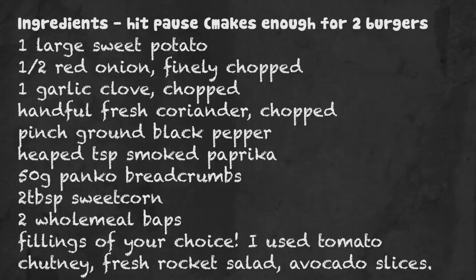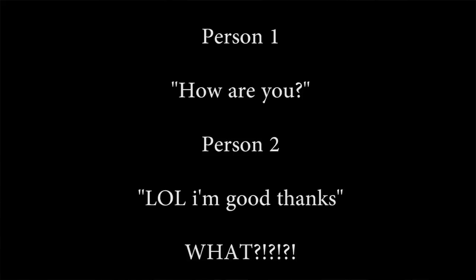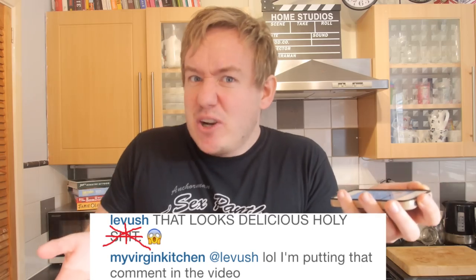If you want to try them, hit pause on the video now and write all of these ingredients down. I have just put a picture on Instagram at myvirginkitchen. One follower — Levon Kopchan — put quite a rude comment about the sweet potato burger, which was pretty extravagant. Cheers mate! Anyway, this is how you do it.